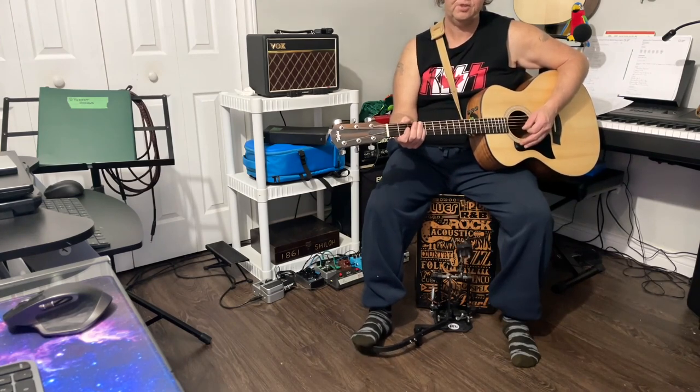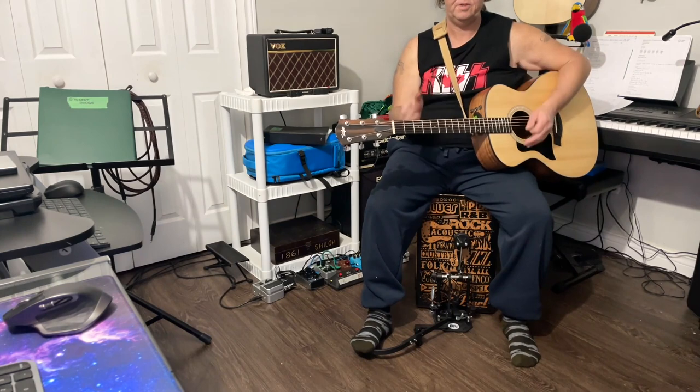And if you hit a little extra hard you can get like your snare in there, which is kind of nice.